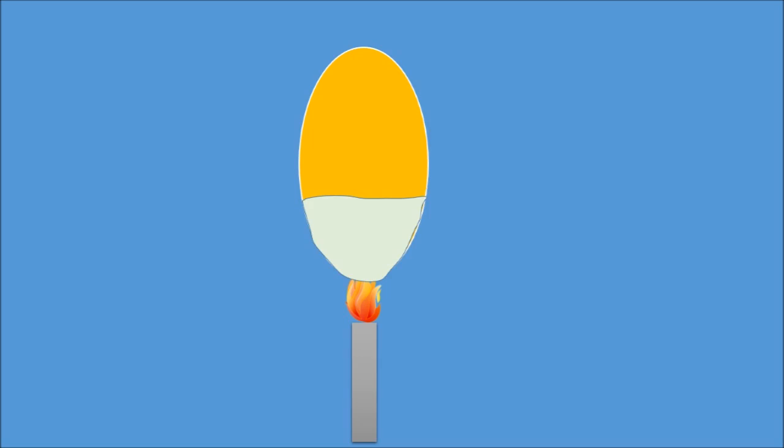How does the balloon with water in it resist breaking in the flame? When the water inside the balloon is placed in the flame, the water absorbs most of the heat from the flame. Then the rubber of the balloon does not become very hot.